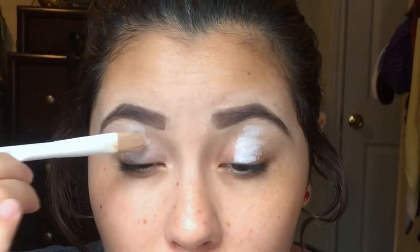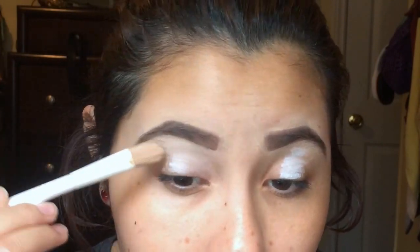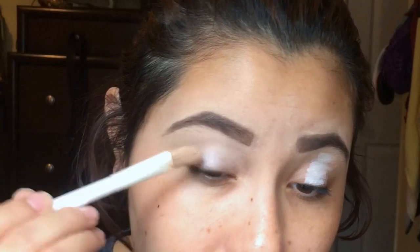I've never done a video like this before — I've always done a voiceover. I'm gonna blend it out with my concealer brush, which is from Wet and Wild.